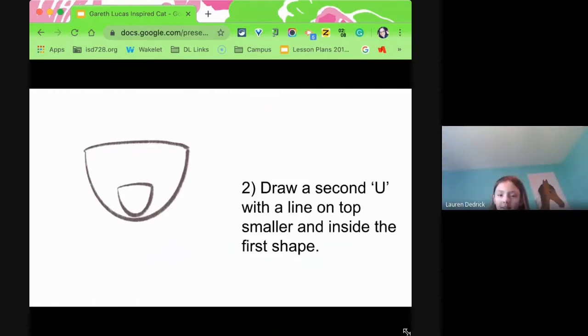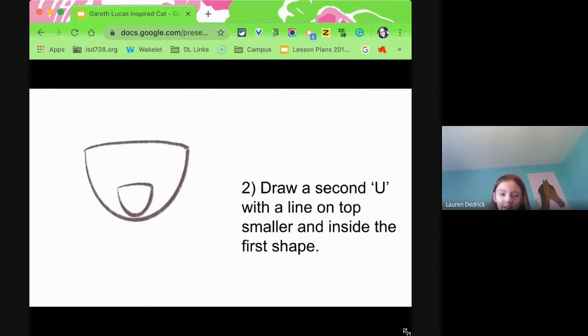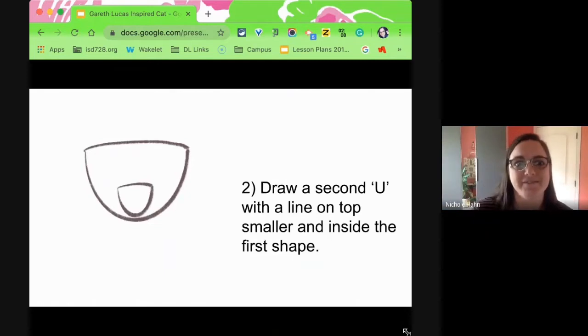Is it Gareth Lucas? G-A-R-E-T-H. I'm looking at some of his drawings. Are you on Instagram? Yeah, he's got great stuff.